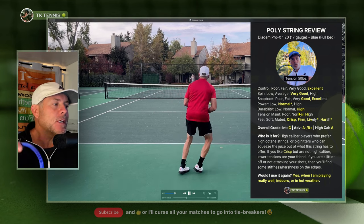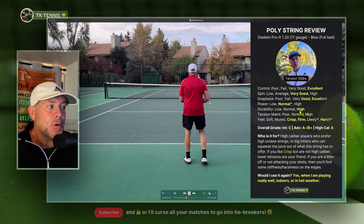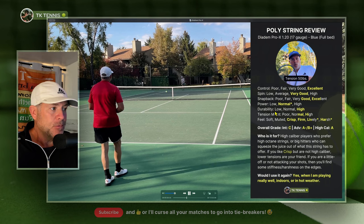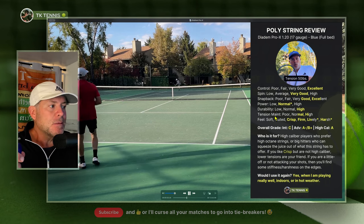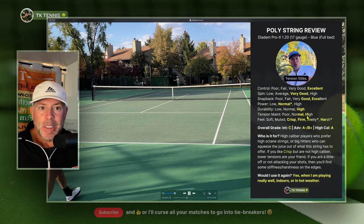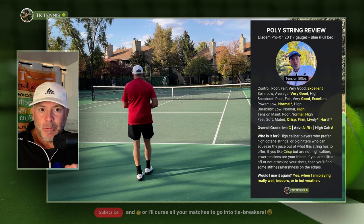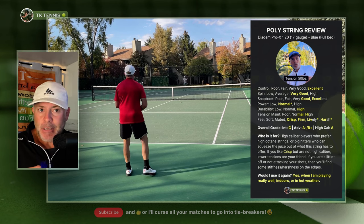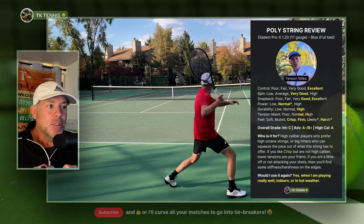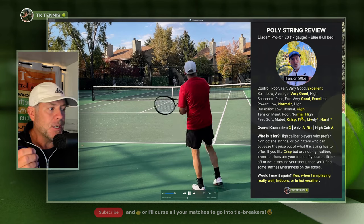Going to durability, I gave it a high — not much to talk about here. I broke these strings at about the seven-hour mark, which is very typical for a really good poly for my game, so I think the durability was really great. Moving on to tension maintenance, it's in between a normal and a high. It has really good tension maintenance — it never gets mushy and never really gets soft, even just before it breaks. It got a little bit flatter, meaning it didn't have quite as much pop, but never felt mushy. So I thought the tension maintenance was really, really strong.